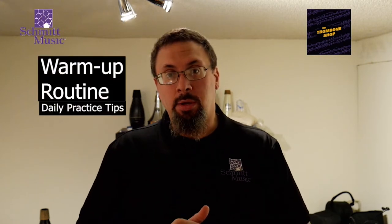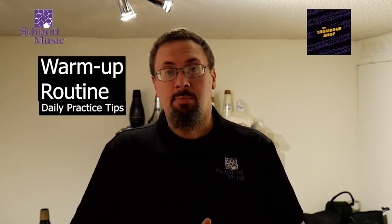Hey everybody, Keith Hilson with the Trombone Shop at Schmidt Music, back with another daily practice tip for you. Today I want to talk about something that's really important to me: warming up.